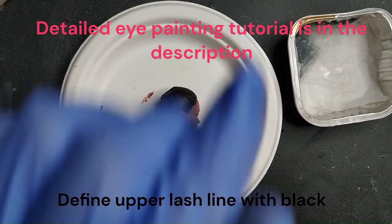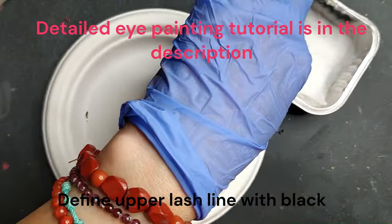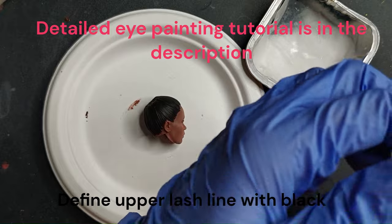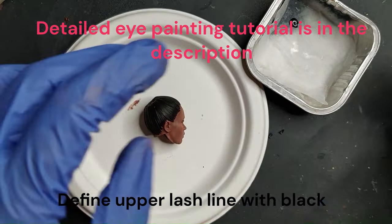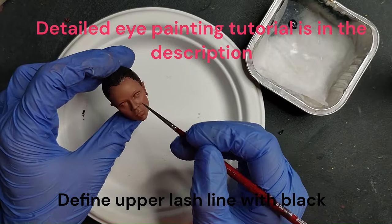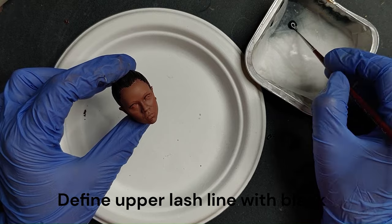Moving on to the eyes — the process starts with black to define the upper lash line. In this case, because she has a little bit of an eyeliner already sculpted, you just follow what the sculpt has and fill all that in with black.